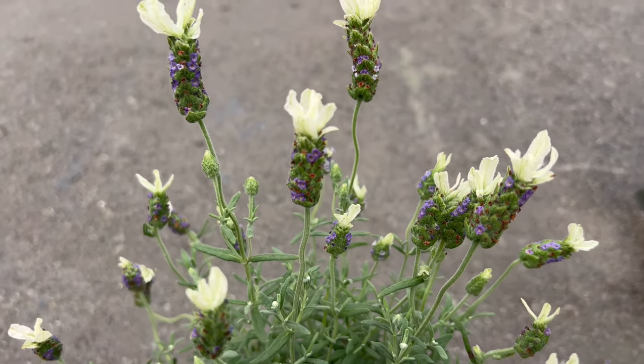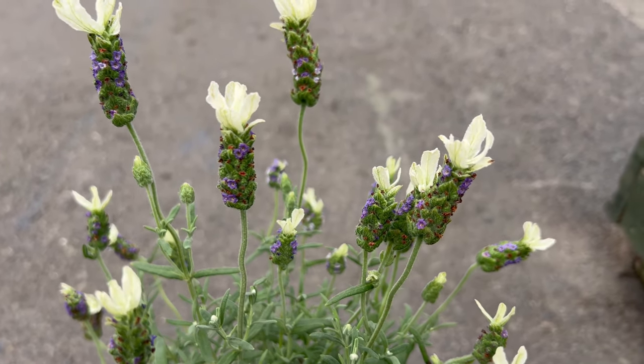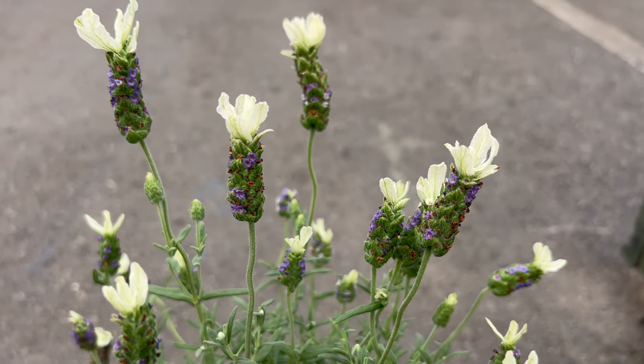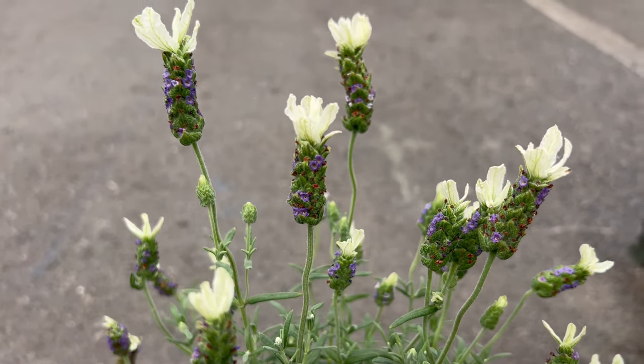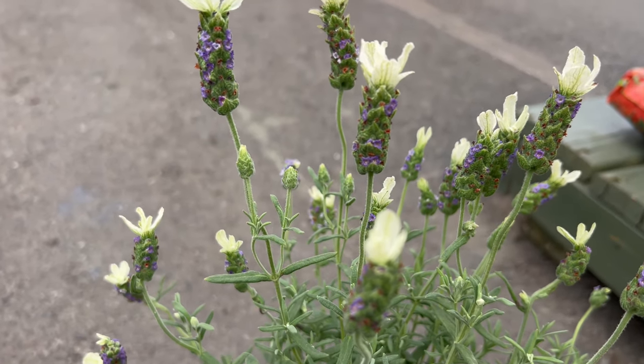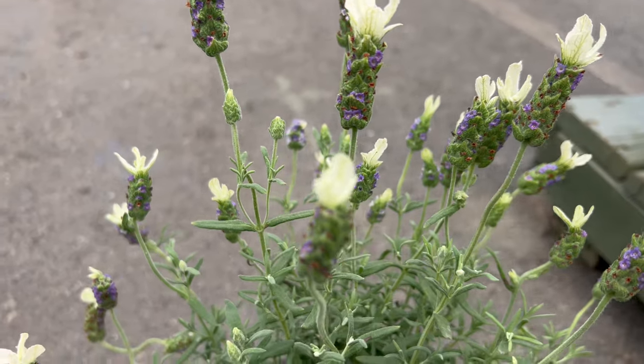White Spanish lavender thrives in full sun with well-drained soil. It's remarkably drought tolerant once established, so you won't need to worry about constant watering during hot dry periods. This low maintenance characteristic makes it a perfect choice for busy gardeners or those looking for a hassle-free way to add a touch of sophistication to their landscapes.